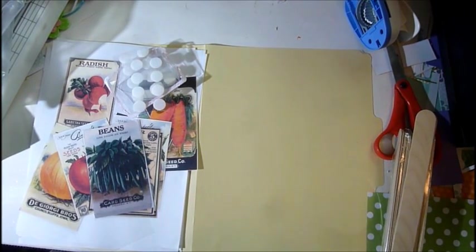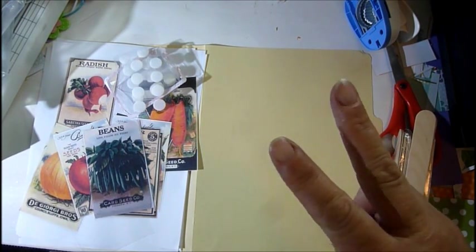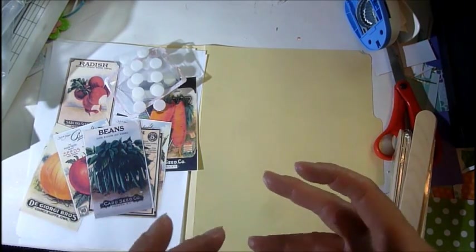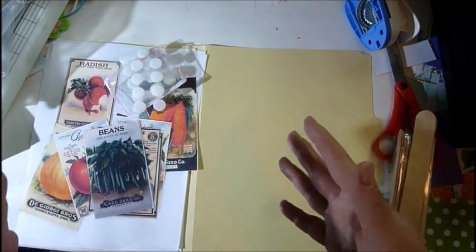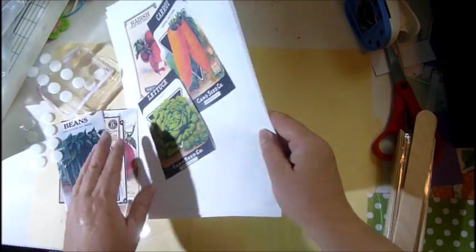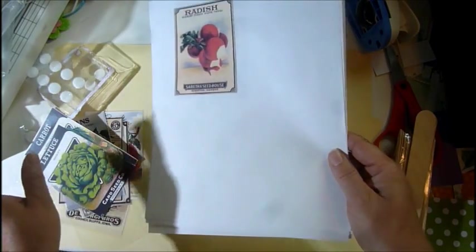Hi everyone, welcome to Bring It to Life with Gail, craft fair series number two. When I think about springtime, I think about gardens and everybody planning flowers and all that, so I decided to do a little quick and easy project. You guys, this is so easy and so quick you won't believe your eyes.